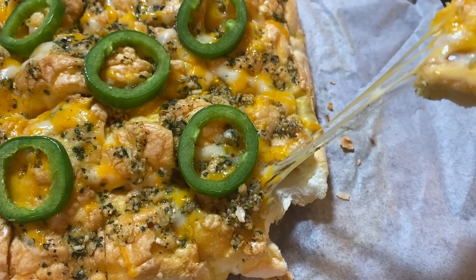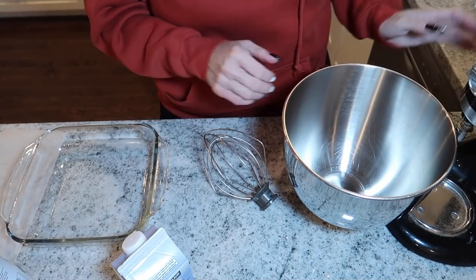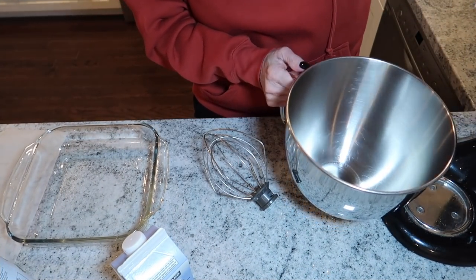In yesterday's video I made a mini garlic protein sparing modified fast bread, so today I thought I would do a big loaf. Today's my keto day and all I can think about is adding cheese — melty, cheesy, and garlicky. So today I am going to be making a garlic bread loaf. Let's get started!